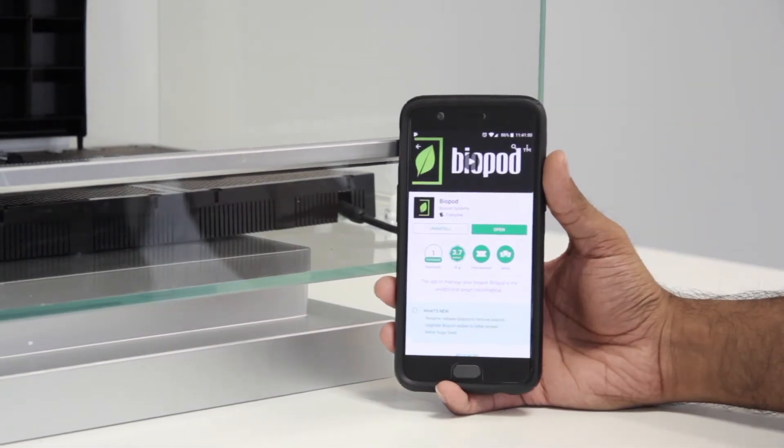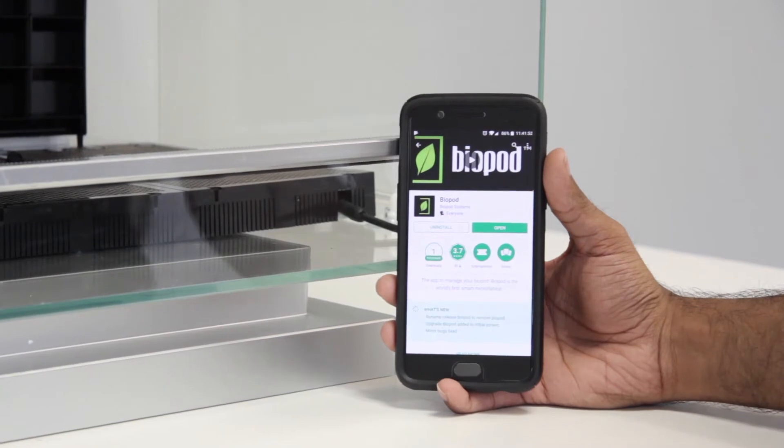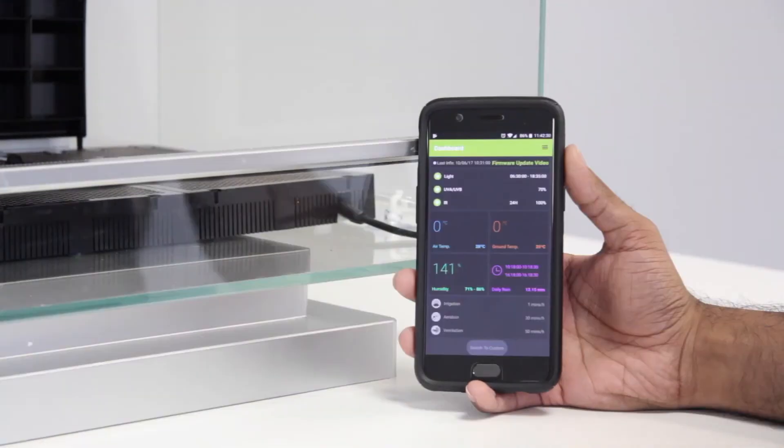If you're still unsure whether or not you have the latest version of the Biopod app, simply uninstall the Biopod app and reinstall it. When you're ready to begin the firmware update, go ahead and open up the app.